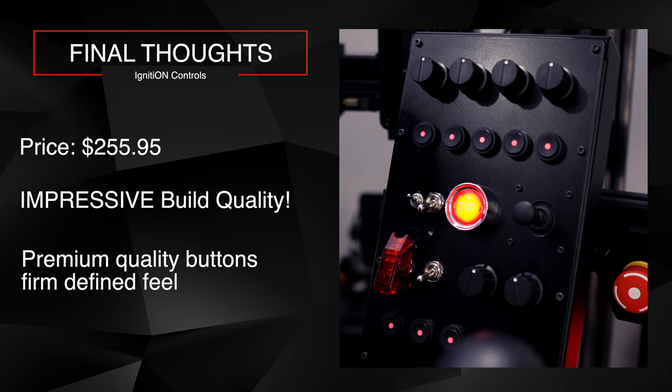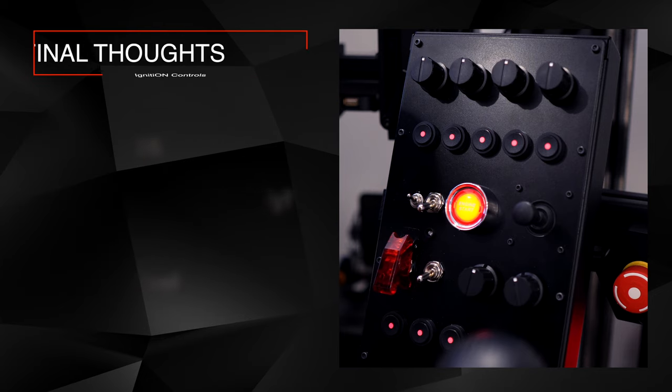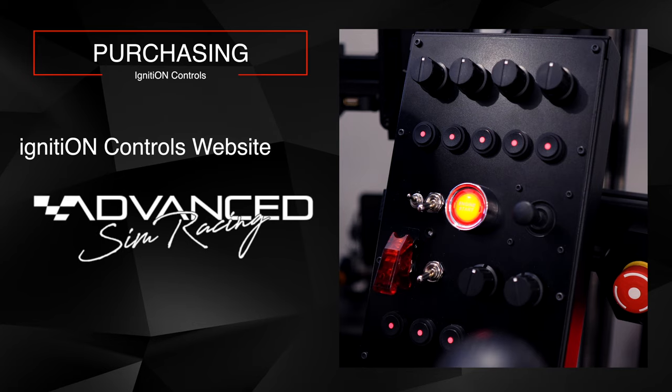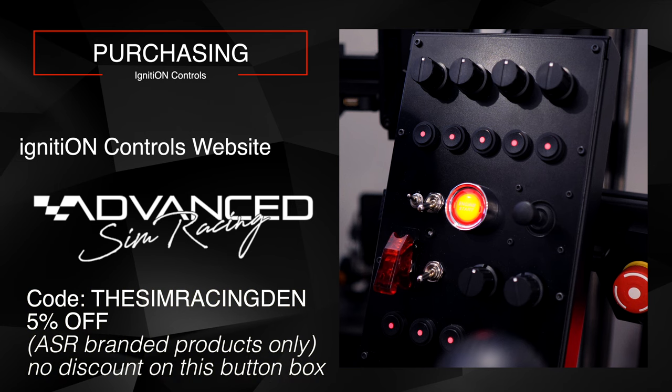Ignition Controls does have a couple of different configurations and lighting options available. I'll post a link to their website. I'll also link to Advanced Sim Racing, a Canadian sim racing hardware company I'm affiliated with. I've bought many products from them and highly recommend them — they carry pretty much all major sim racing brands including high-end gear, and you can call them directly with any questions about their products or rigs.